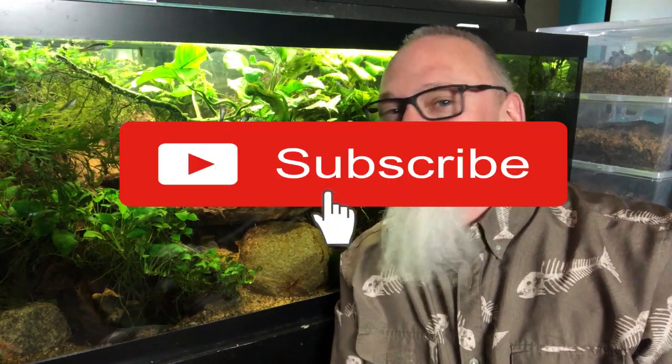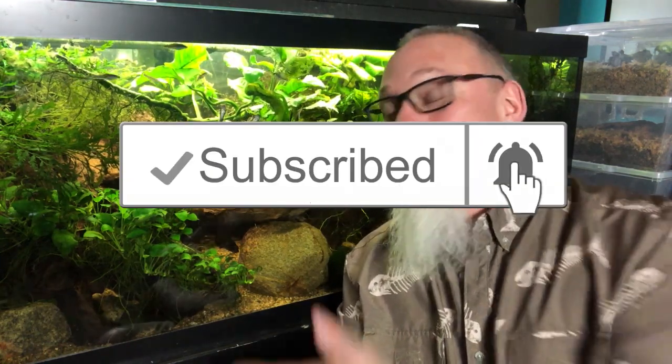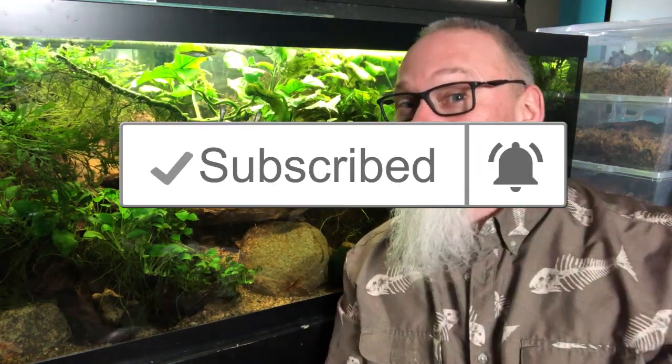If you guys are liking what we're putting out here, consider hitting that subscribe button and ringing that little notification bell. I know it's not always about aquariums — that is my main passion. Sometimes it's about some creepy crawly stuff that you may not think is the coolest. But bear in mind, there's always going to be cool aquarium-related content coming up. So please support me. I love you guys. Thank you very much for always being here. Let's get back to the video.